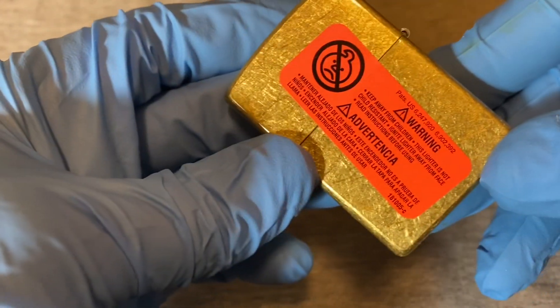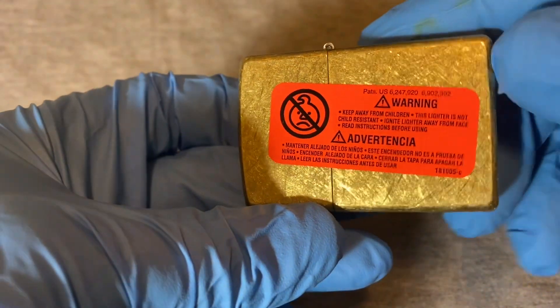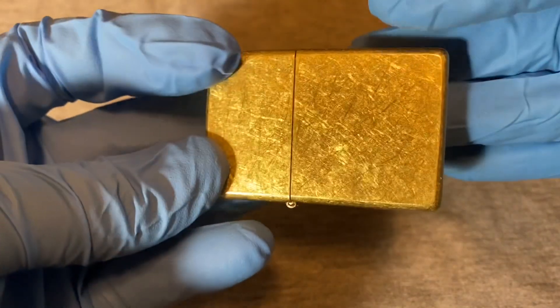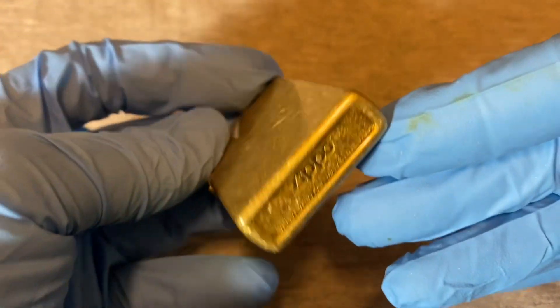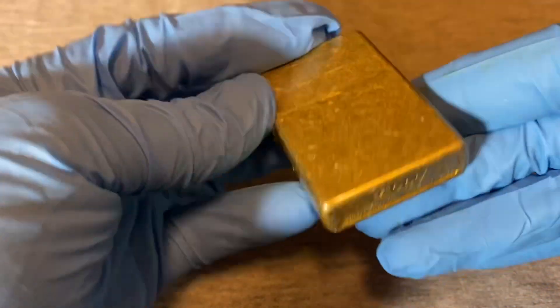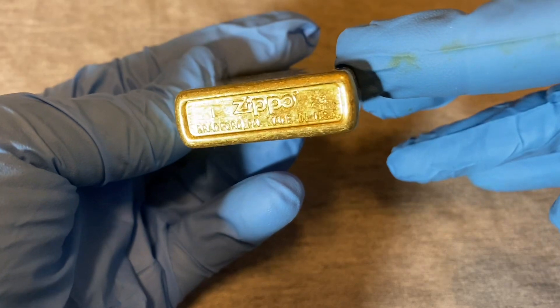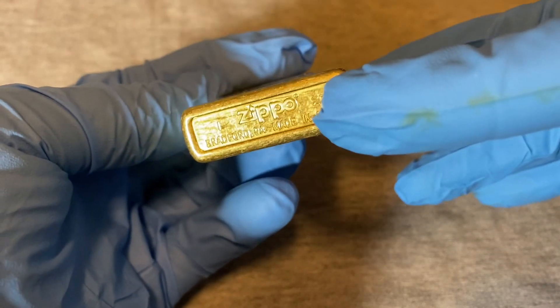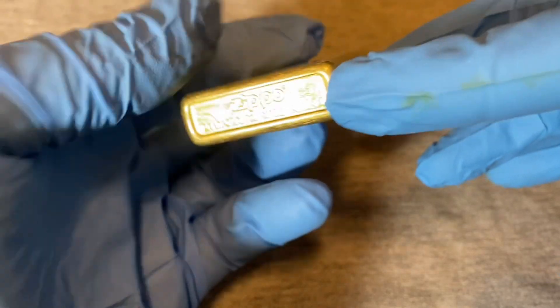It comes with a childproof sticker. Here's a look at the finish — it's got the brass look, not chrome. On the bottom it says Bradford, PA, made in USA, and has a date code. You can see the '23' there next to 'Zippo' — that's 2023.